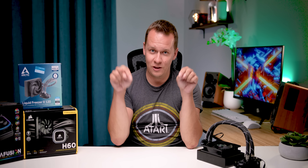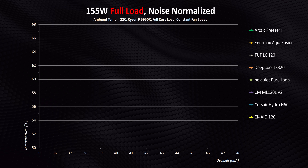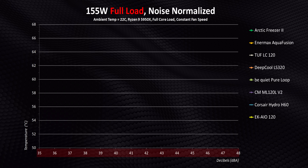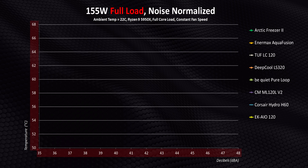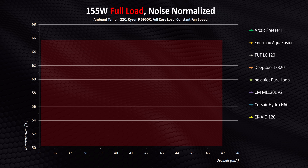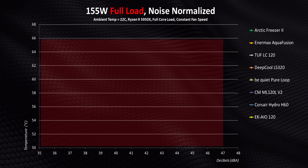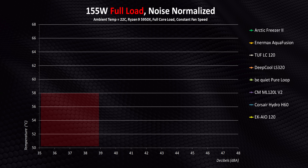It turns out that at this point in time a lot of those criticisms are not true anymore. Our methodology is linked in the description below — it's extremely detailed so you can go over that at your leisure. As for the charts, the x-axis shows the decibels these coolers run at while the y-axis shows temperatures. That means you can see the performance each cooler delivers at a given noise level, and the maximum decibel reading shows performance with all fans at 100%. The best will deliver the lowest temperatures at the lowest possible noise levels.